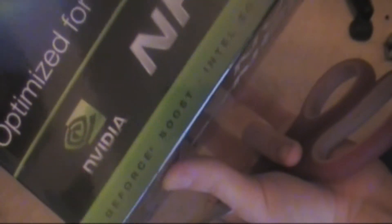You can also put in a different graphics card. It features GeForce Boost, Intel Socket 775, and PCI Express 2.0. So I'm just going to unbox it.